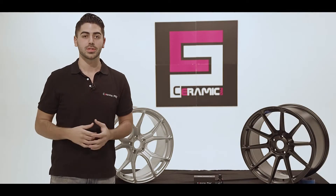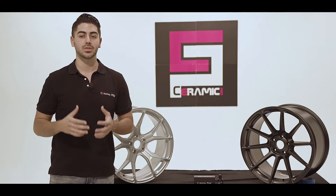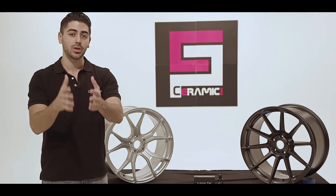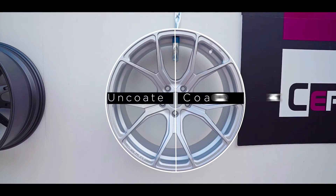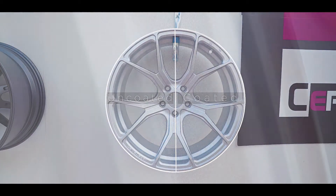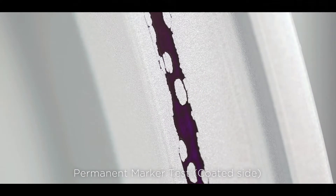Congratulations on your new set of wheels. I just want to take a brief second to show you how to protect your investment and maintain your new wheels. Ceramic Pro is a nano ceramic coating that protects your wheels from contaminants such as road salt, acid, and brake dust.